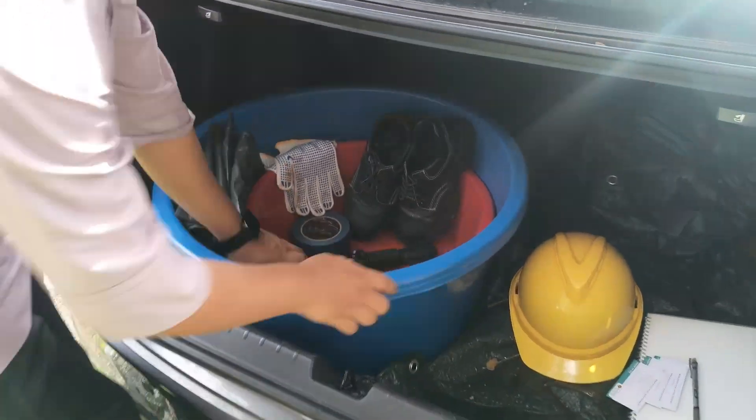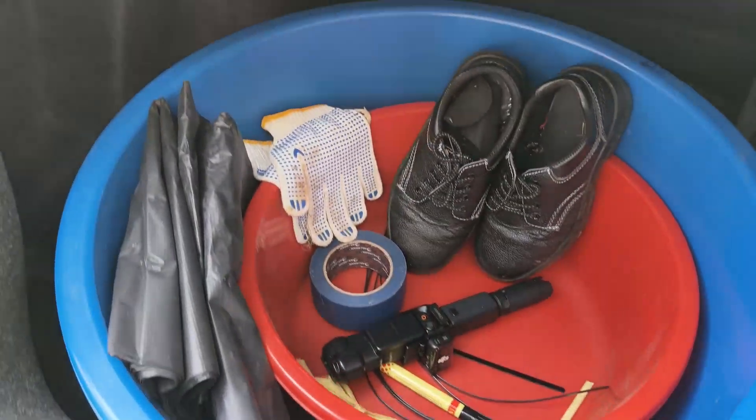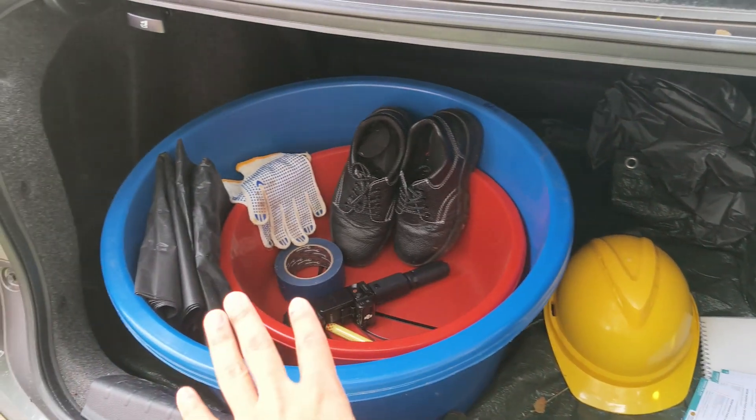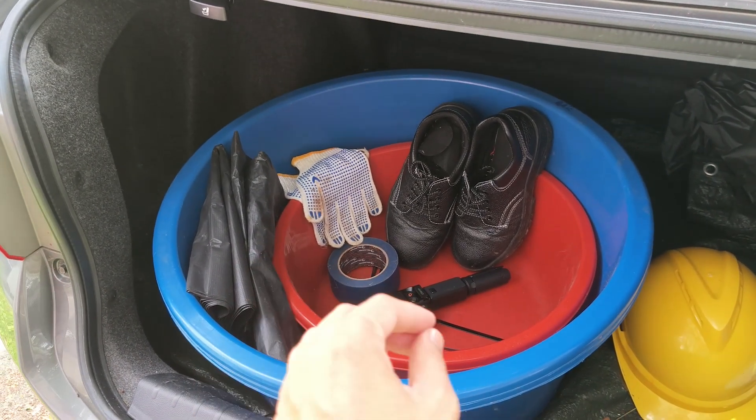Today we will go to the palm oil mill to collect our EFB and PPF samples. Before we go, we need to make sure everything is ready so that when we get there, we will not miss anything.